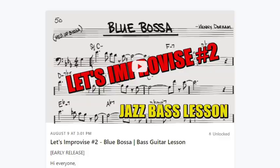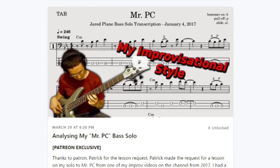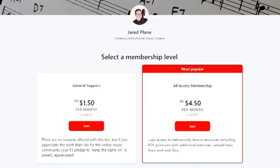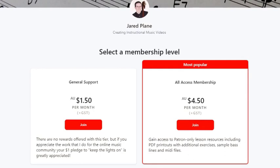Perks include early access to upcoming videos, downloadable exercises, transcriptions from lesson videos, and occasional patron-only videos. Shout me $1.50 to say thanks, $4.50 for full access. And if you pay more, who knows what sort of extra learning you'll get. Link in the description.